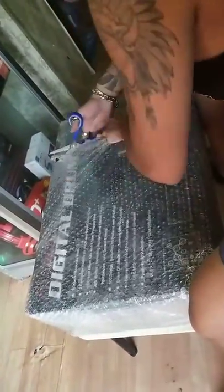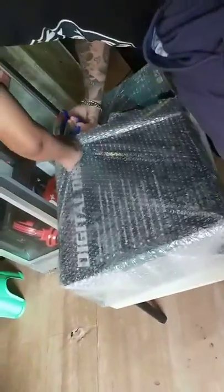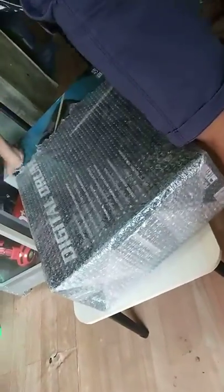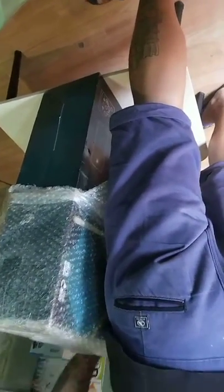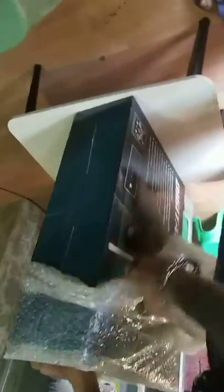Let's open this up. Siyempre, pag galing sa Lazada talaga, well, package palagi. For safety ng gear or item.